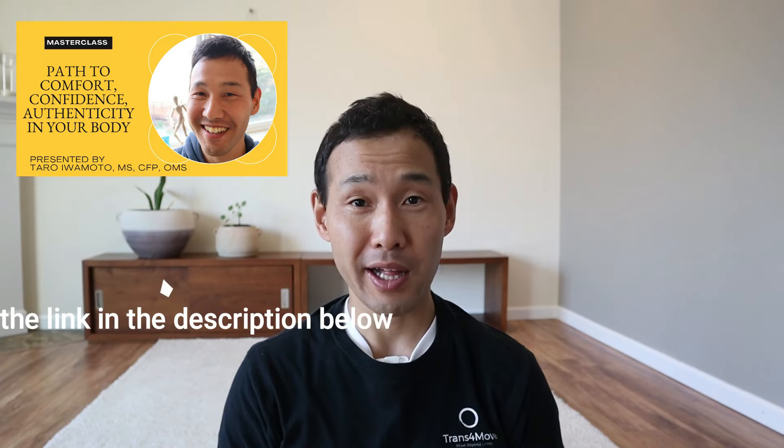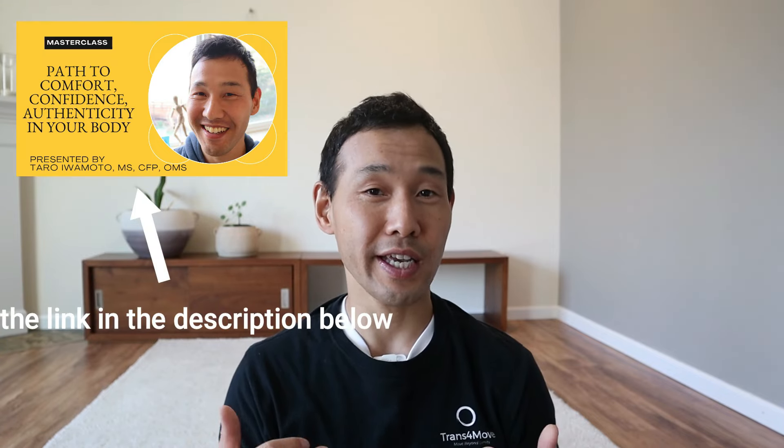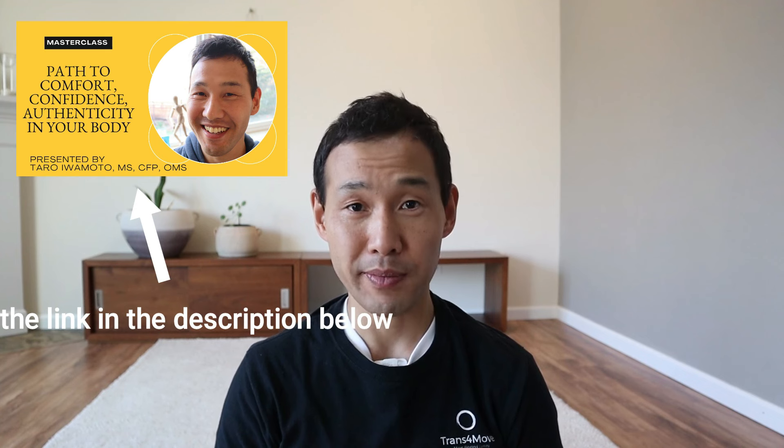I want to let you know that you can join my free masterclass — Path to Comfort, Confidence, and Authenticity in Your Body. This is an overview of my comprehensive movement course called Understanding How Your Body Moves Method. If you want to submit your application to this course, you can do so in the masterclass. I hope to see you inside the masterclass.